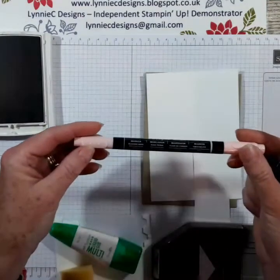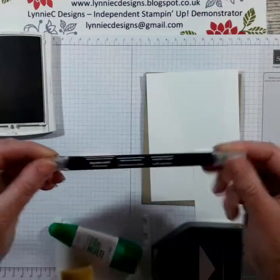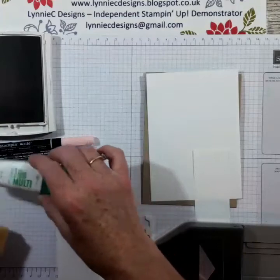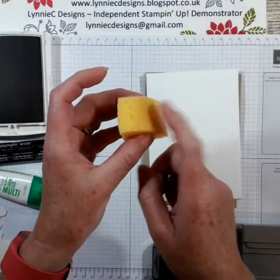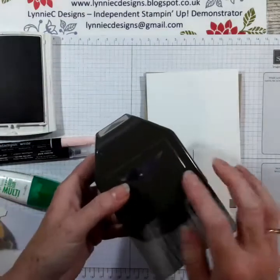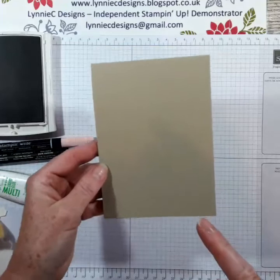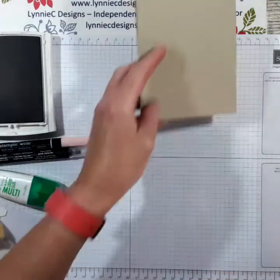I'm using one of the stamping markers — that's Blushing Bride — and one of the blender pens. I've also got my Tombow glue, some dimensionals, a little bit of sponge, and I'm going to use the triple banner punch as well. The card base is Crumb Cake to match the main ink I'm using for the image.